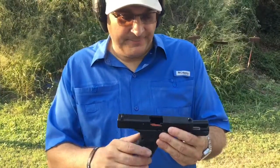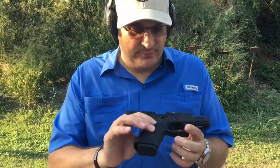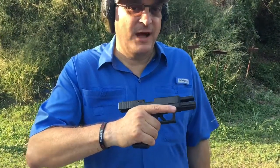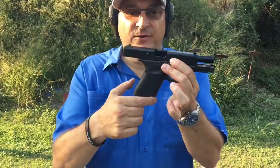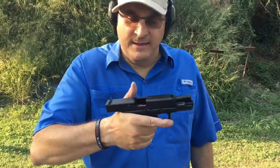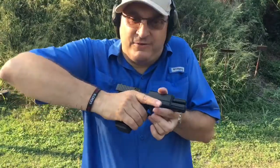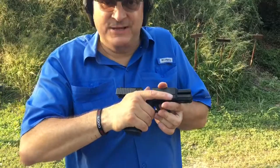Lastly, one thing they did not do that I'm a little bit disappointed with is they didn't undercut the trigger guard. For me, it's not a big deal — I don't have a real bad problem with Glock Knuckle. Some people do. The lack of finger grooves does seem to give me a more comfortable grip on the gun, and you might find that it will get rid of Glock Knuckle because there's no finger grooves pinching your hand into the trigger guard.